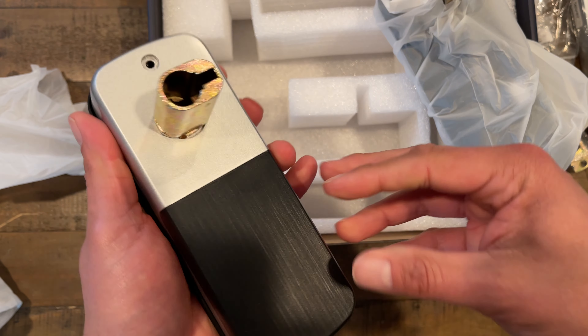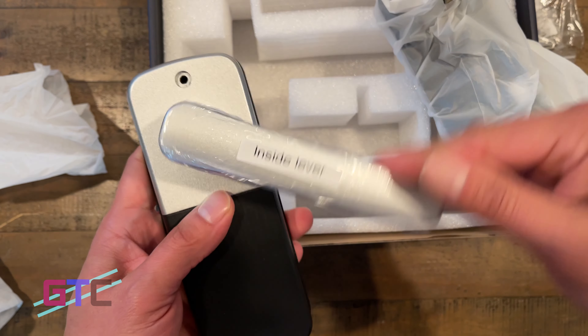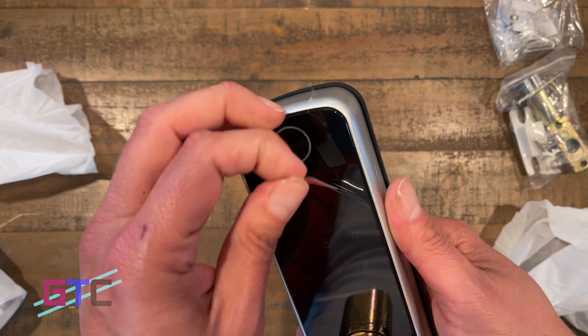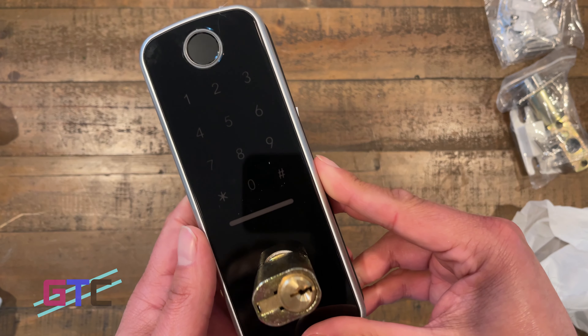There are multiple ways to use it. The electronic door lock can be used in your home, office, store, or rental houses. You can even use it to keep things safe in a closet at home where you have your valuables. It has an easy-to-share one-time passcode, so your visitors can also get access. The smart door lock also has a one-year warranty, and if there are ever any questions, customer service is just a click away.